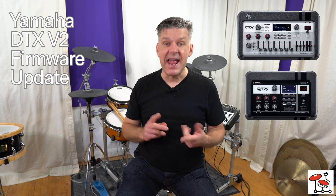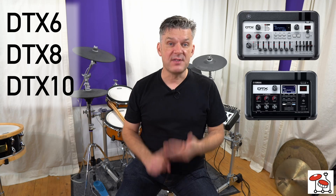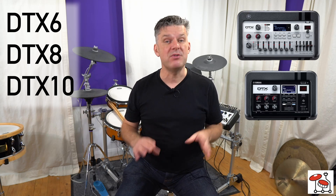Yamaha has released the DTX Version 2 firmware update for the DTX Pro and DTX Pro X modules. This means that if you have any of the DTX 6, DTX 8, or DTX 10 kits, you can download and install this update and it will give you new sounds and new functions. This is just a quick overview of the whole firmware update so you can see what you're going to get.